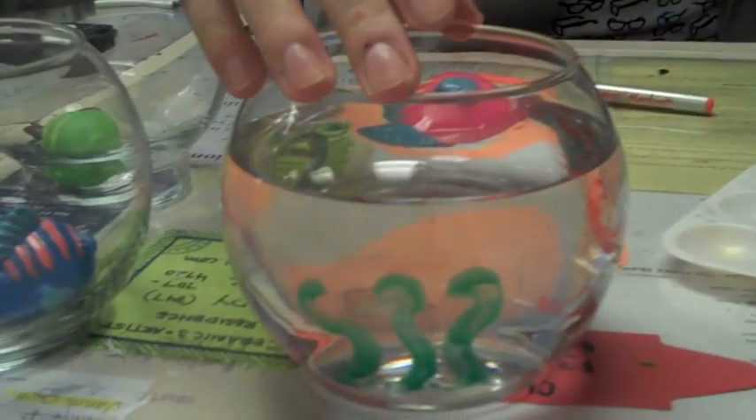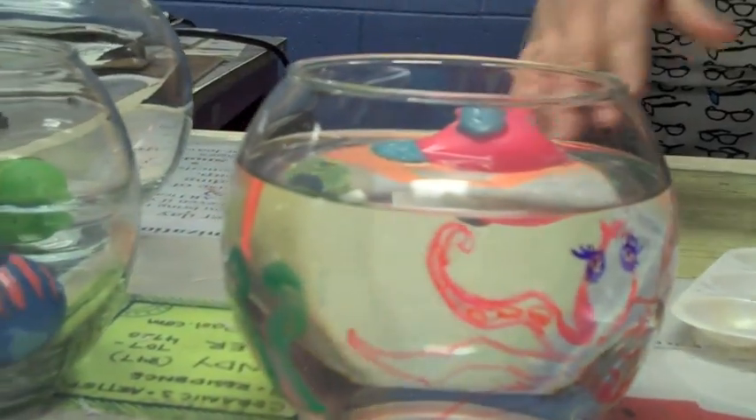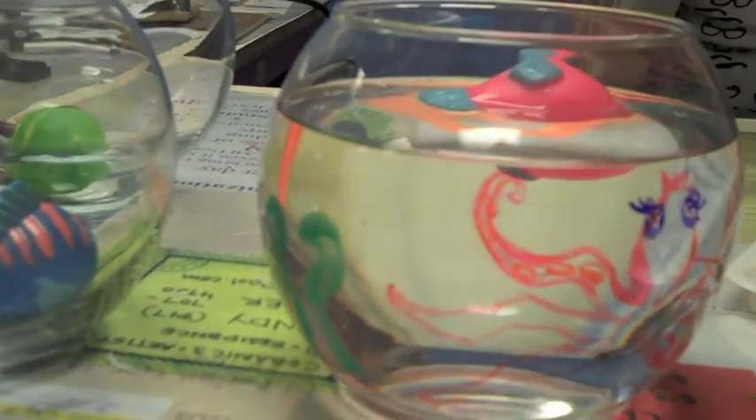...like a dead fishbowl that you've painted yourself. Here I've done a squid because we have markers that you can use. We also have paints. Don't stress if yours doesn't look quite as good as mine, because I'm kind of an artist.